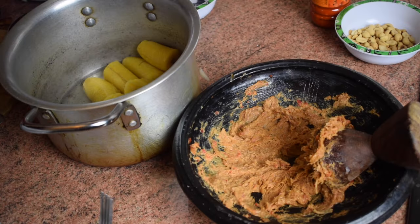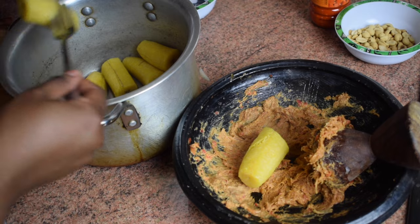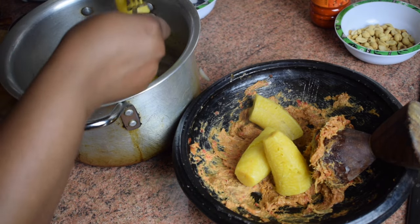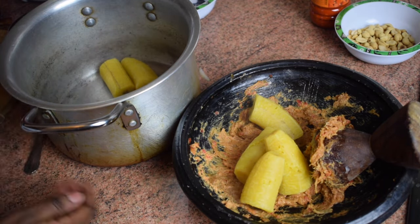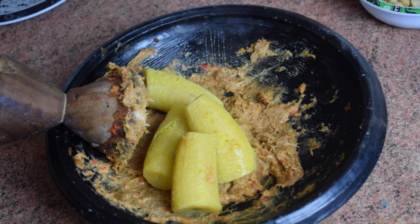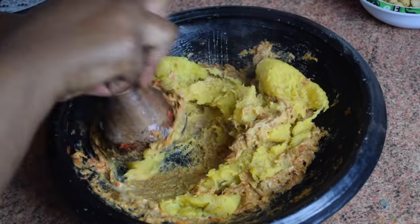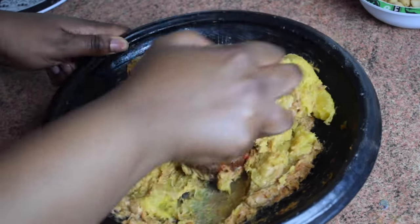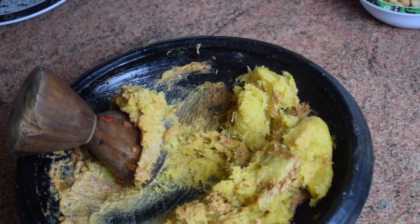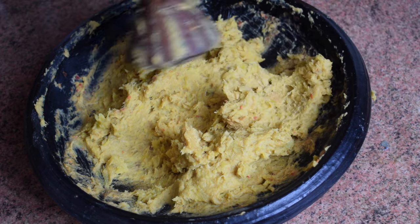Now we're going to add our plantains — they've been cooking for 20 minutes and are ready. Add them into the onion and pepper mixture and mash them. I'll do this off camera as it takes a bit of time, but that's how you should do it. Please do not use the blender at this stage — it's not the same. I've now finished grinding the sweet plantains and this is how it should look.